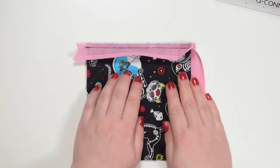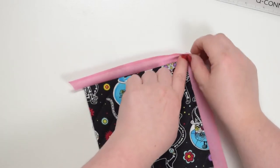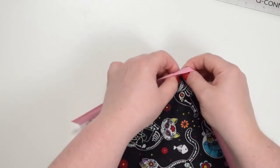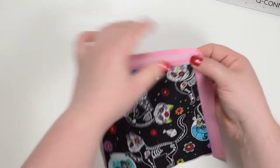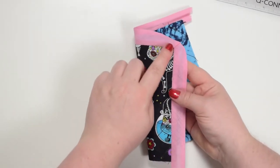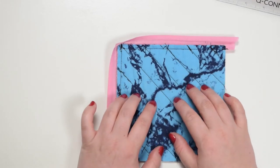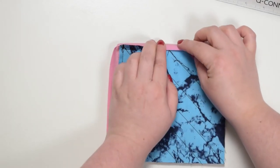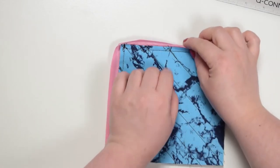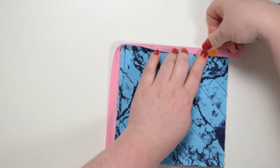Next you're going to flip the bias binding away from the fabric. You will notice that automatically the corner is nicely shaped because of the pleat you just made. Hold it tightly with your finger just like that, then flip the entire panel over. Now we need to replicate this nice corner on this side of your project. Fold your bias binding in half and bring that folded edge just beyond the stitching line, then clip that in place.